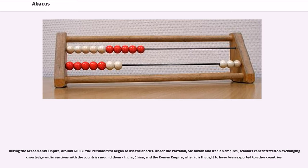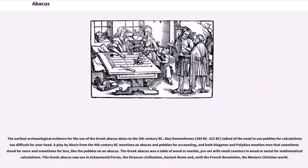During the Achaemenid Empire, around 600 BC, the Persians first began to use the abacus. Under the Parthian, Sassanian and Iranian empires, scholars concentrated on exchanging knowledge and inventions with the countries around them — India, China, and the Roman Empire — when it is thought to have been exported to other countries.